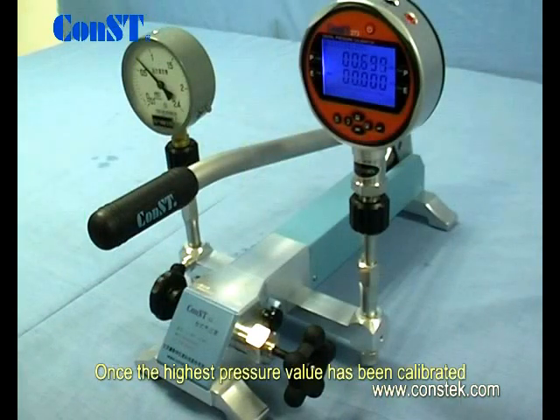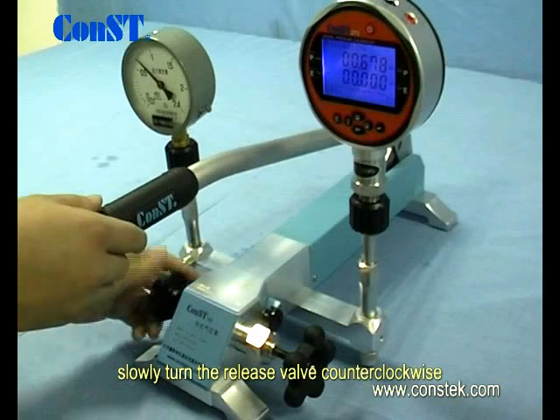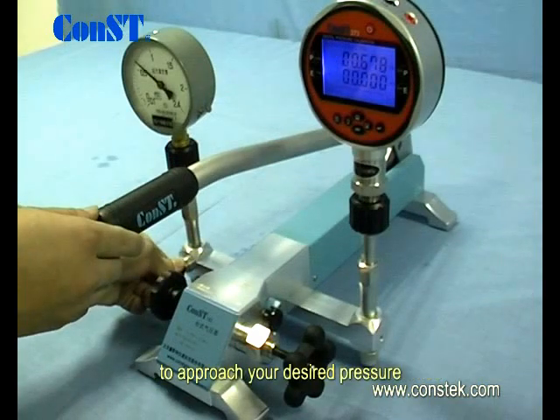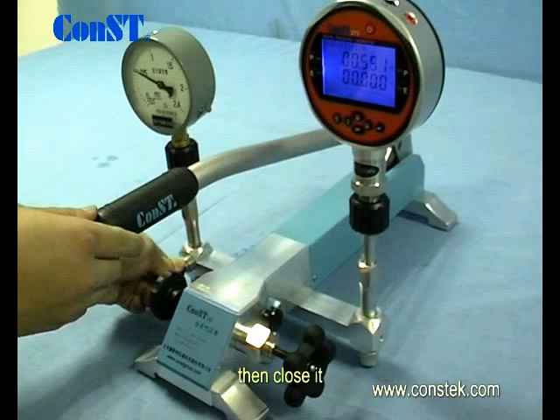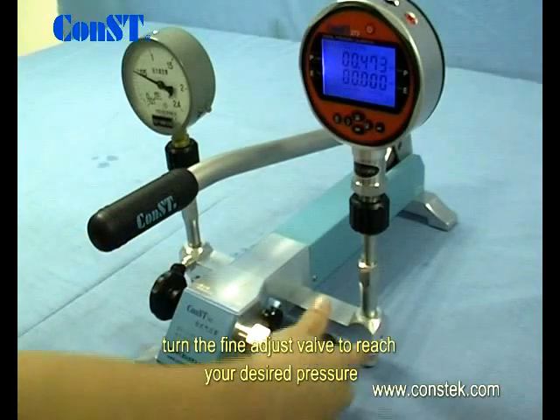Once the highest pressure value has been calibrated, the depressurizing procedure can begin. Slowly turn the release valve counterclockwise to approach your desired pressure, then close it. Turn the fine adjust valve to reach the desired pressure.